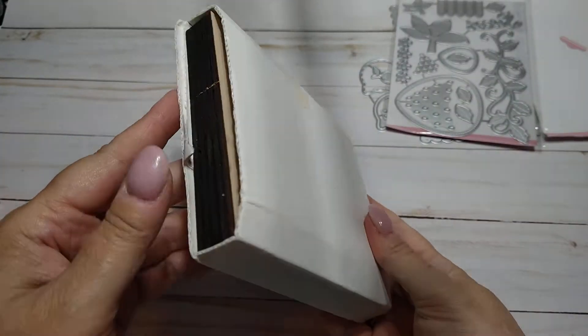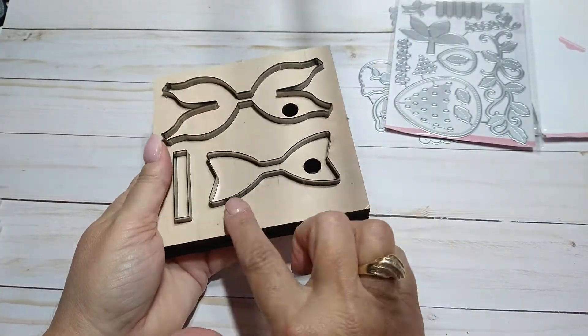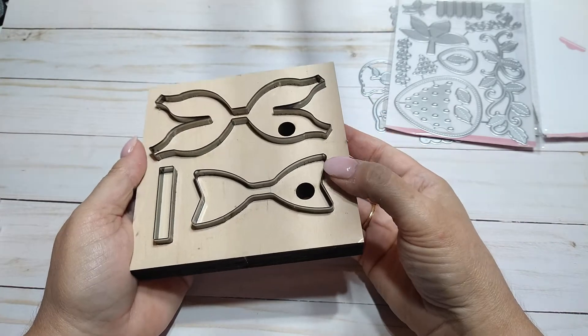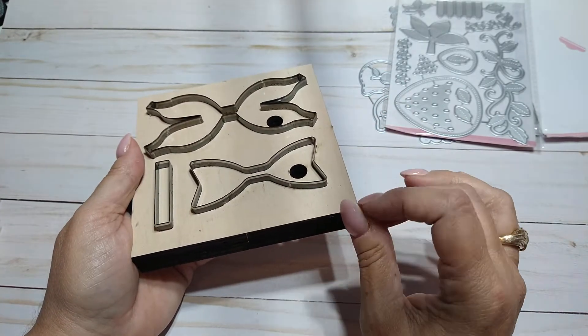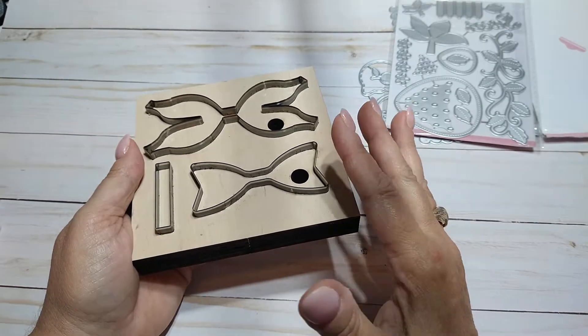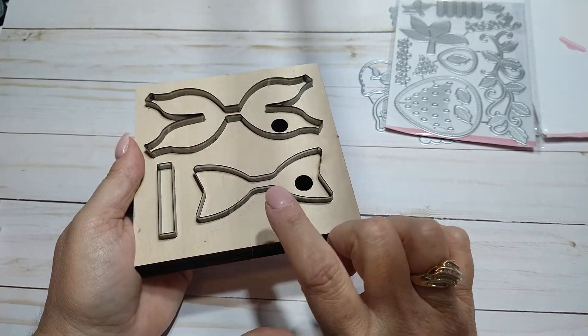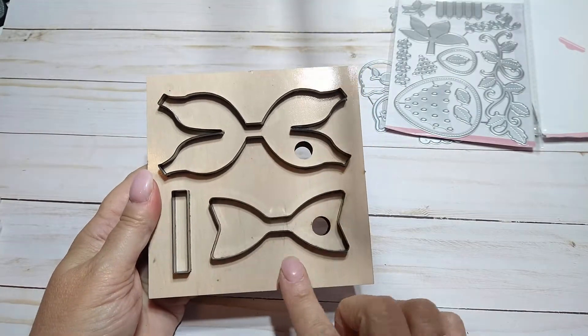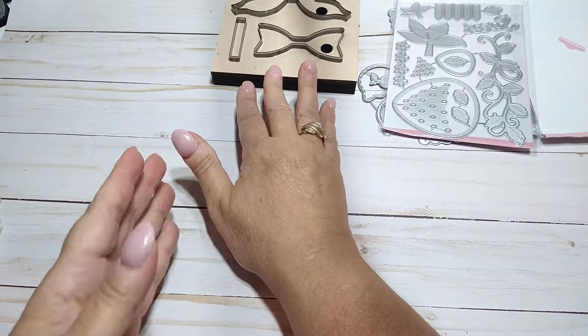I got this other die — kind of like a steel rule die, it was in plastic. It is a bow die. It doesn't have any foam here so I'm thinking maybe it can cut through like faux leather or canvas type sheets, you know that we can get at Hobby Lobby where the felt is. I'll have to try it because I do have some of those. I love this style bow, so I got that one.